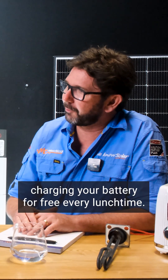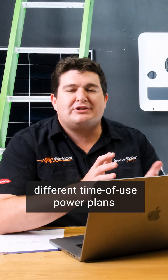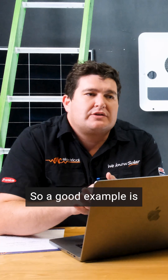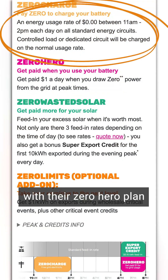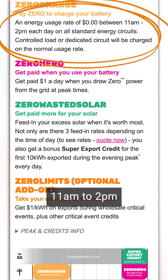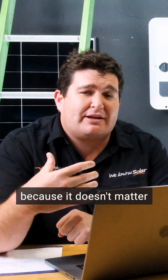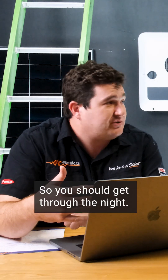There are different time-of-use power plans now in Australia, and there's so much excess solar in the grid that the wholesale price in the middle of the day is often negative. A good example is OVO with their Three Free plan, and Glowbird with their Zero Hero plan, where you get free electricity between 11 a.m. and 2 p.m. You can use this to charge your battery and supplement the solar — it's fantastic on rainy days or in winter. It doesn't matter what the weather is; you're always going to have a fully charged battery by 2 o'clock, so you should get through the night.